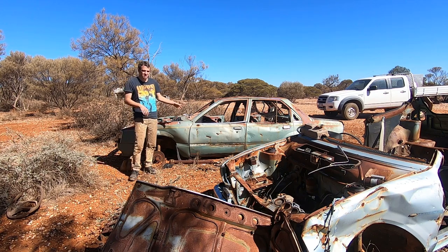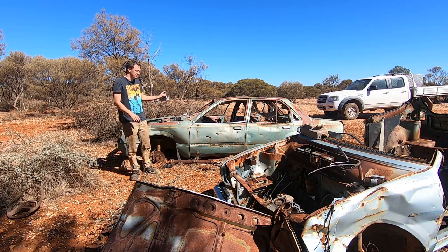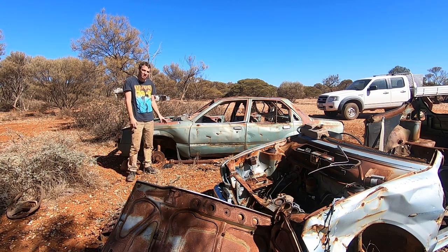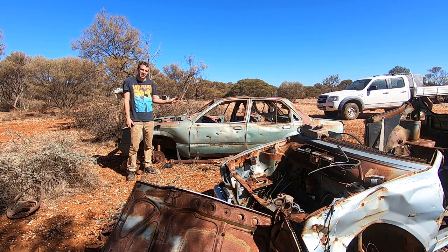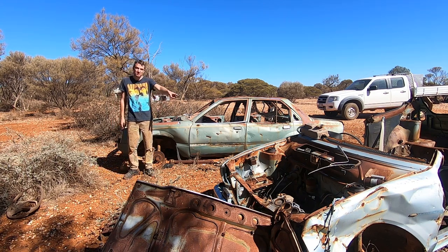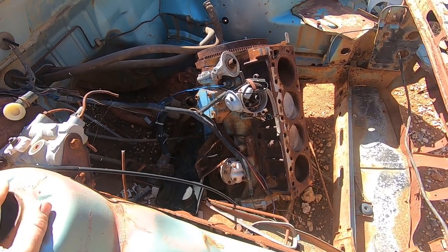We've made it out bush, and my VH Commodore is actually a VC Commodore — sorry, I know many people will get annoyed at me for getting that wrong. It's a VC Commodore. It has the four-cylinder Starfire engine still in there, but most importantly it has a manual steering rack. We're going to take the entire steering column in case we can use parts of it in our Toyota, then roll the car over and undo the rack from underneath — it'll be a lot easier that way.